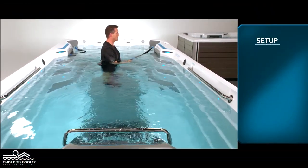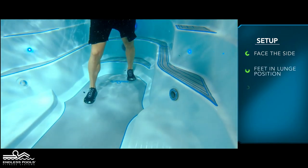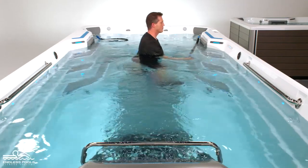Begin by facing the side of the endless pool with the current flowing towards the side of your body. Feet are in a lunge position, knees are slightly bent, and the chest is lifted creating a nice long spine. Hold the resistance band in front of your body, completely submerged.